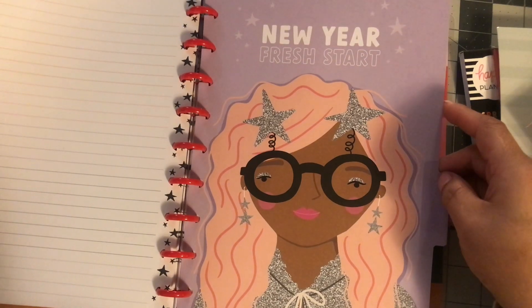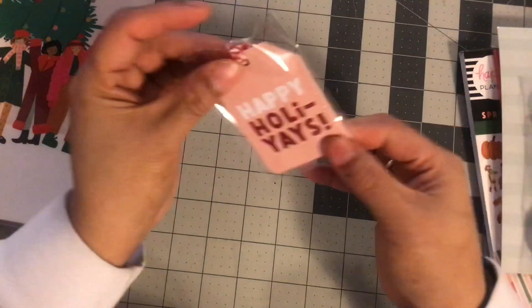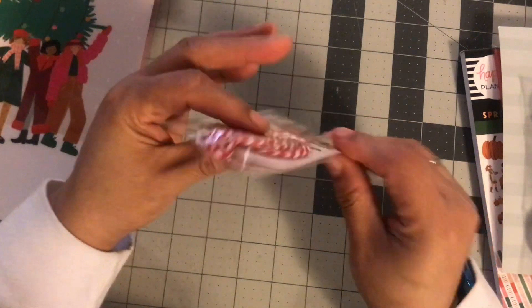I'll probably put these in my divider books so I can use them. New Year Fresh Start — okay, this is good for January, I guess. And these are just filler paper, so basically you're going to get like a happy notes book and a cover. And if you need red discs, okay. I didn't really get it for all of that. We got some happy holiday tags that are pink.